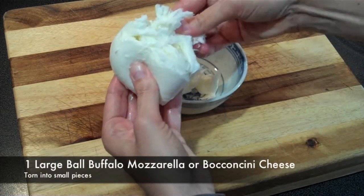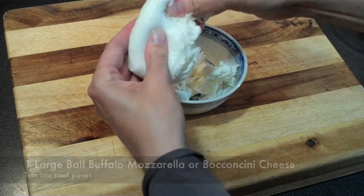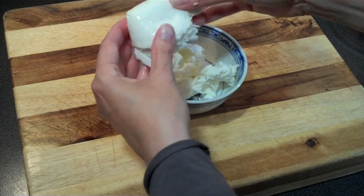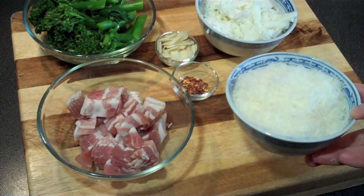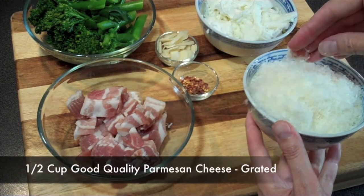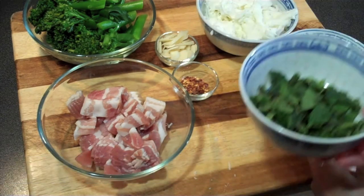The next ingredient to prepare is our buffalo mozzarella or bocconcini cheese. When this melts in our pasta it's going to create a lovely stringy cheesy goodness. One ball of mozzarella should do — just rip it into tiny little pieces. You could also get away with using pearl mozzarella; just cut them into small pieces as well.